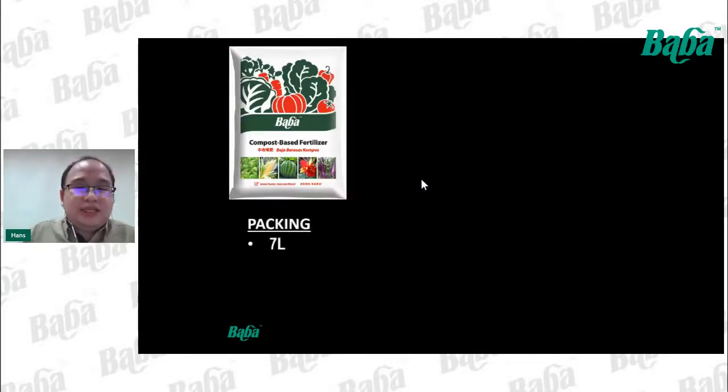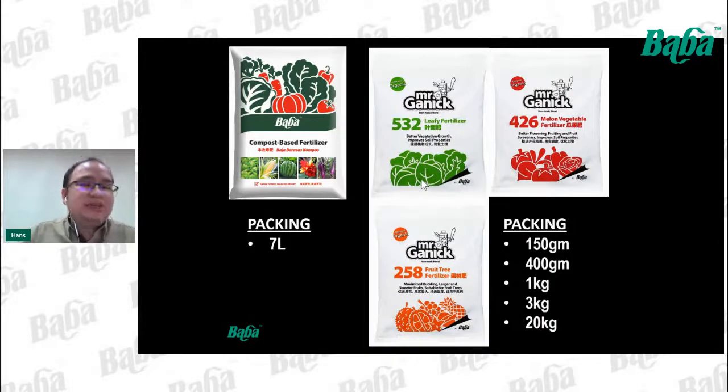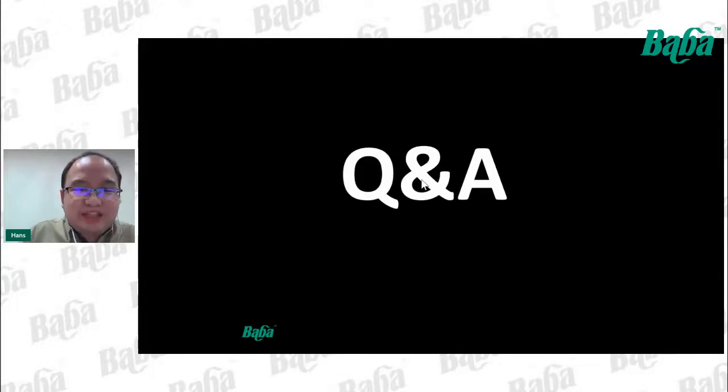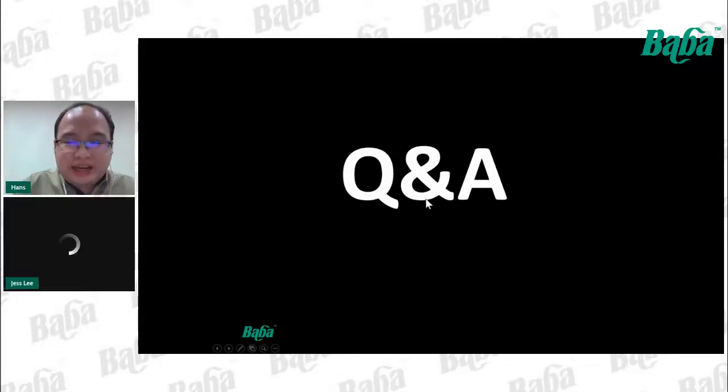We can choose and apply organic fertilizer to conserve the soil environment and preserve better soil health. All these products are available and can be purchased from major garden centers or online platforms such as Lazada, Shopee, and others. That's it — thank you very much. I'll now pass the time back to Jess.